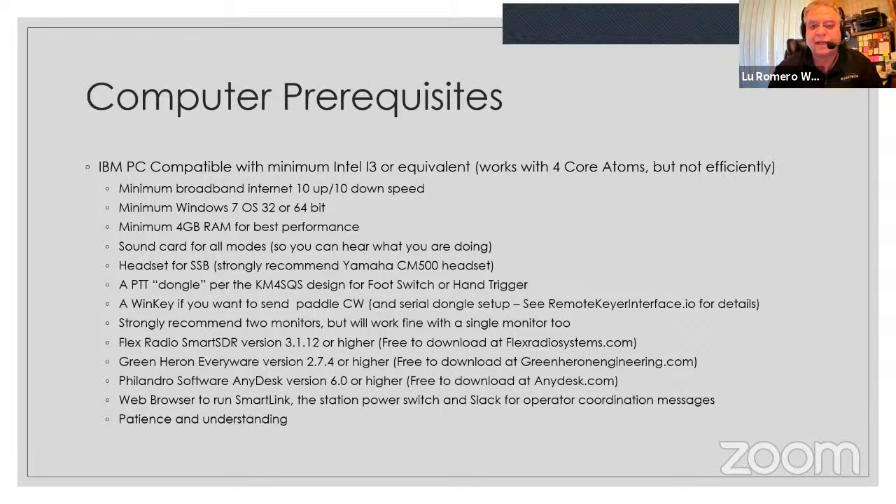I recommend two monitors minimum — I'm running four actually. With two monitors you have your log on one side and the radio GUI on the other, like having a computer log for a physical radio except the radio isn't where you're sitting. Software needed: FlexRadio SmartSDR 3.1.12 (free), Green Heron Everywhere 2.7.4 (free), AnyDesk to connect to local clients, a web browser for SmartLink and the power switch, and Slack for operator coordination.